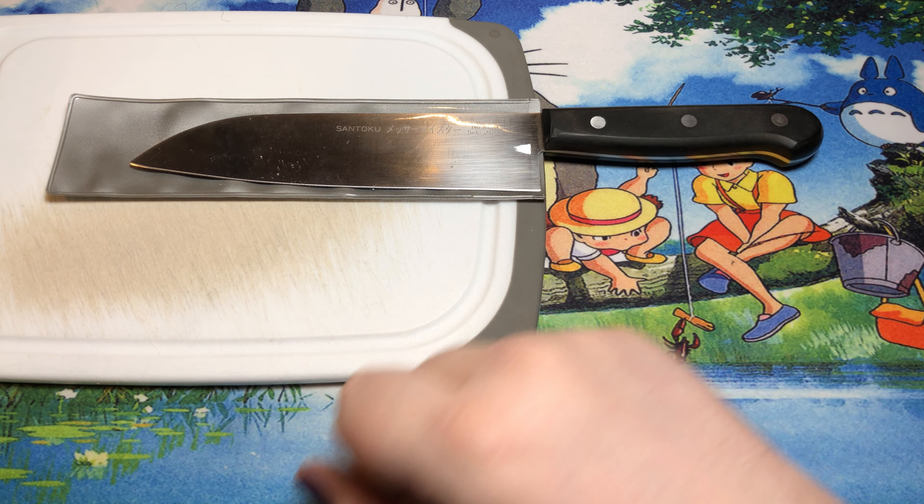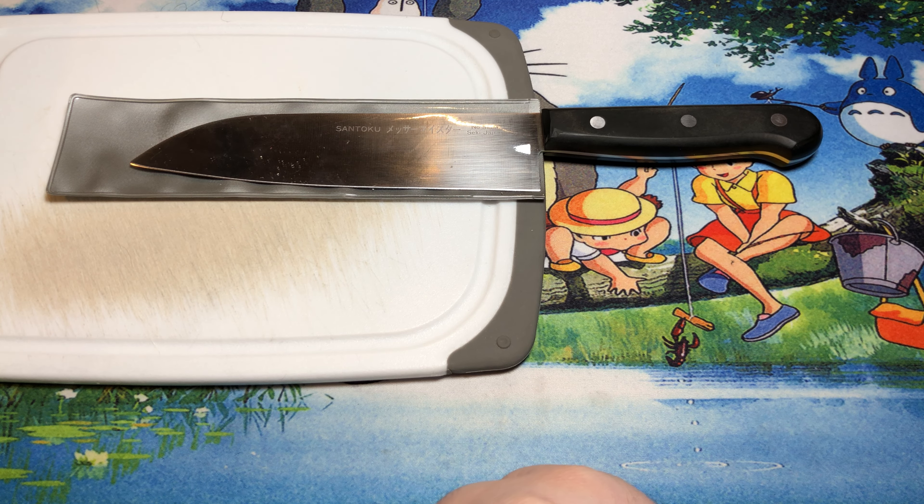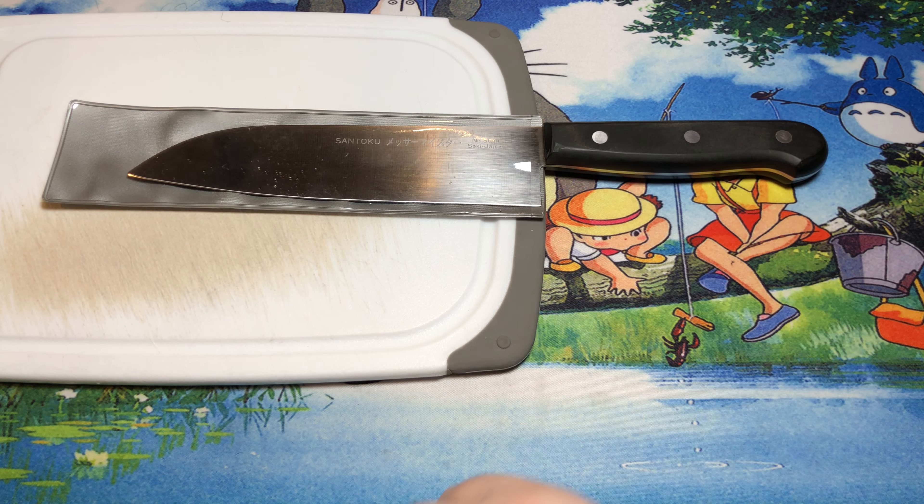We would basically have a whole bunch of them up on knife magnets for people to come in and take a look at, and feel around on and everything. But they don't really have boxes or anything like that — they just kind of came with some blade guards.